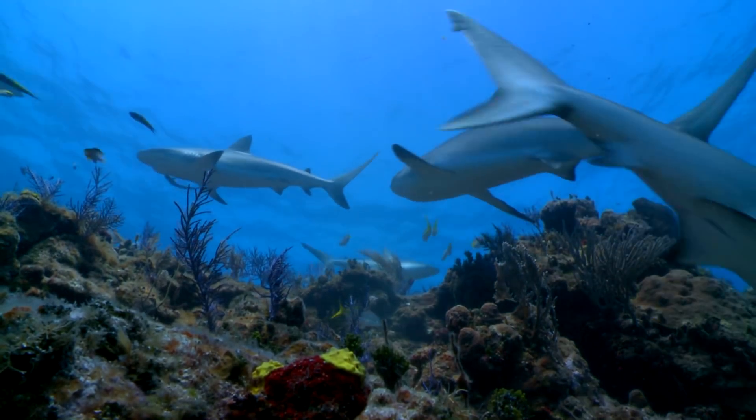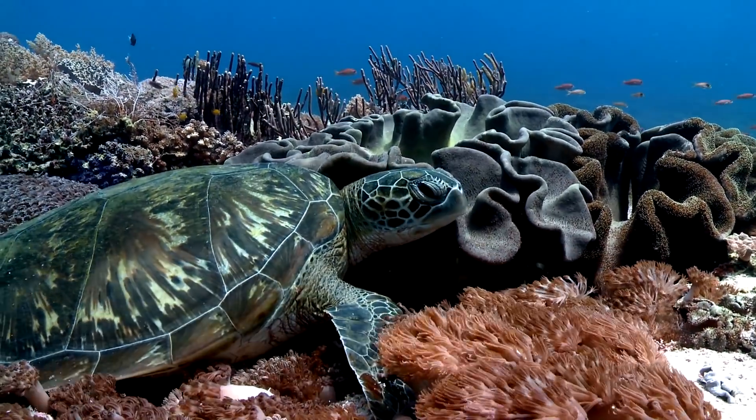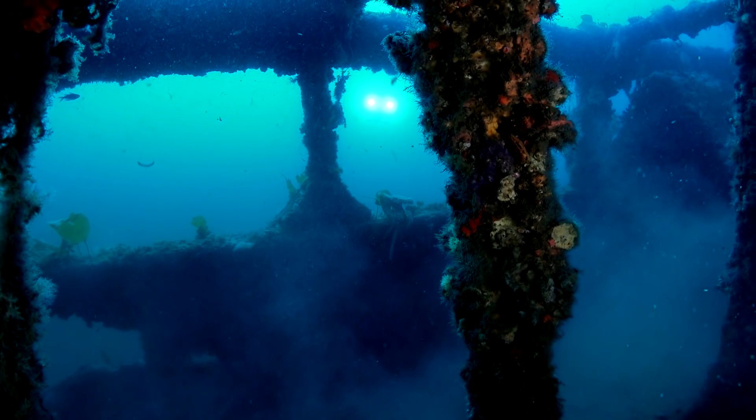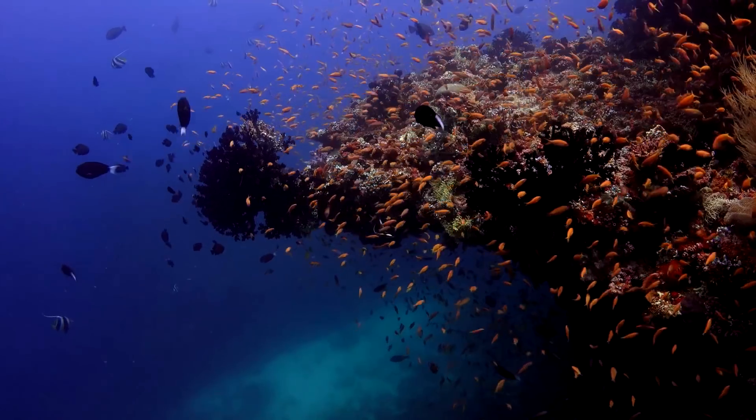We know more about space than our oceans, and yet we live on the pale blue dot. At Neato Robotics, our mission is to build the tools that help us better understand the underwater environment.